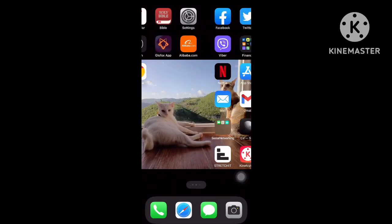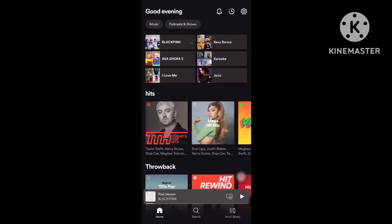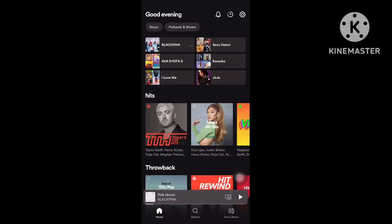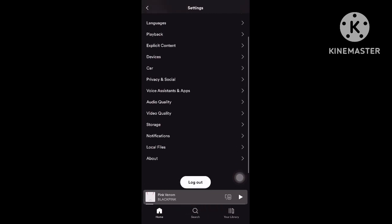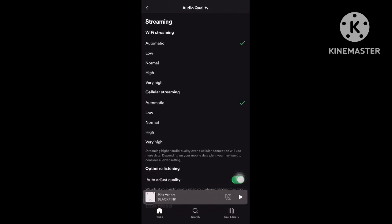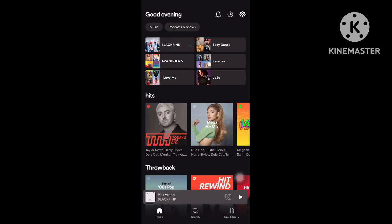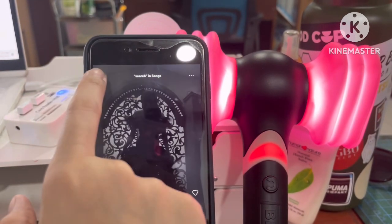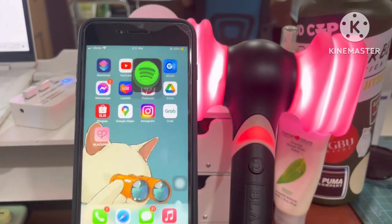If for some reason your light stick doesn't connect or sync with the Spotify songs, try going to the settings of your Spotify, click on audio quality, and try changing the streaming to 'Very High.' This might work for you because it does work for other people's light sticks.